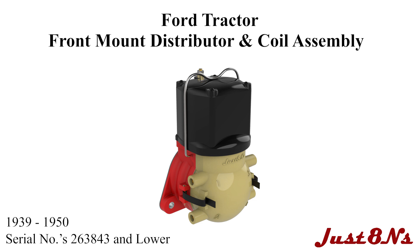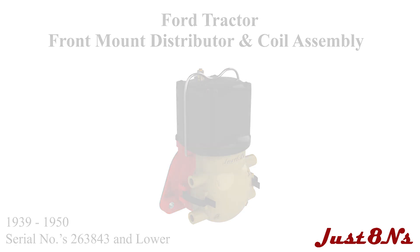The Ford Tractor 1939-1950 Distributor and Coil Assembly. This video is brought to you by Just Eight Ends Ford Tractor Parts and Restoration Service. This video details the assembly of distributors on Ford tractors with serial numbers 263843 and lower.